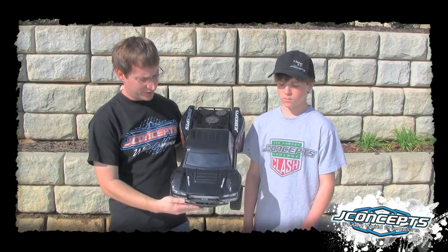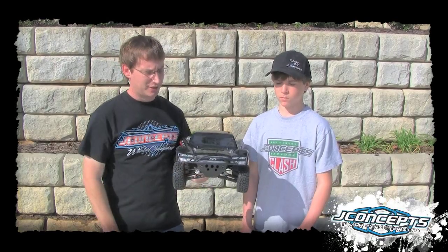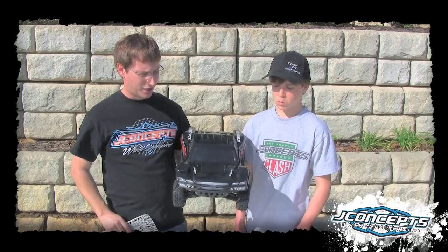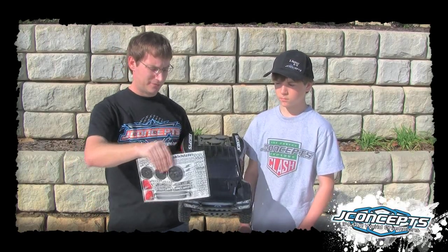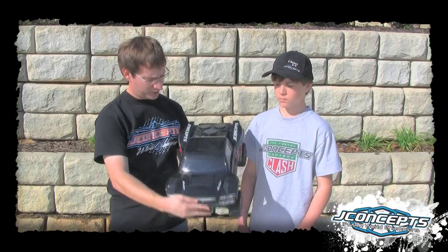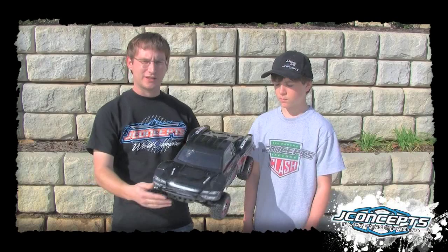The front features very aggressive styling, a lot of louvers, headlight treatment — kind of first in class, I would consider. A very nice looking body, comes with a decal sheet, and you can see the rear with the fans. We've got rivets along the sides — this is just a very aggressive, nice looking body.